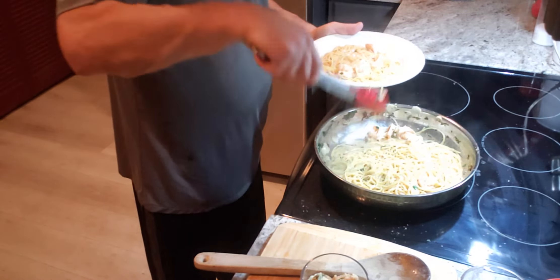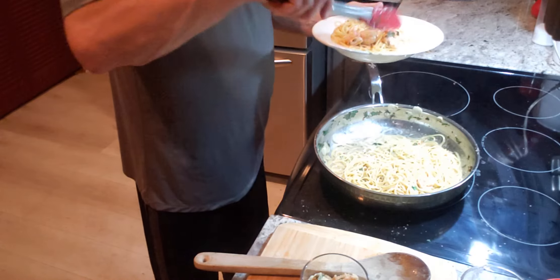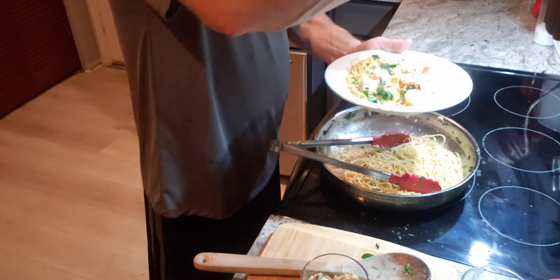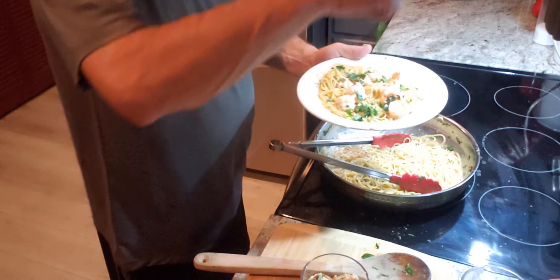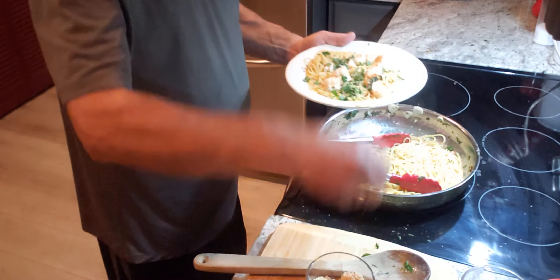Add our shrimp. How long did this take? How long is this video? It's practically nothing. A little more flat leaf parsley, a little bit more breadcrumbs on top. Got to make this look nice. Ladies and gentlemen, there's the dish — that is a gorgeous dish of shrimp scampi with spaghetti.